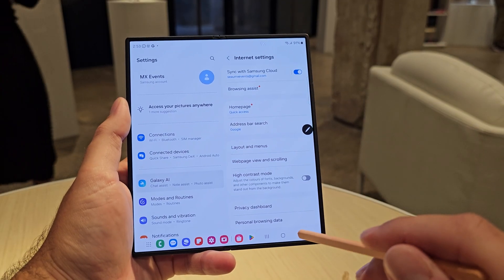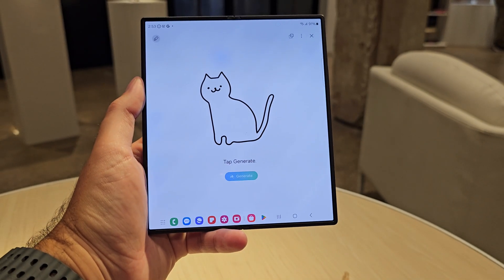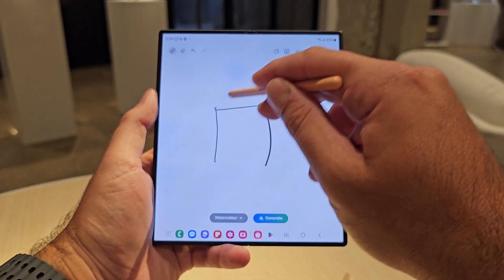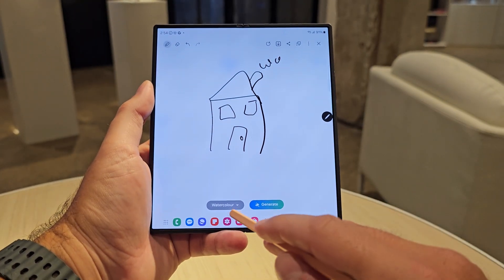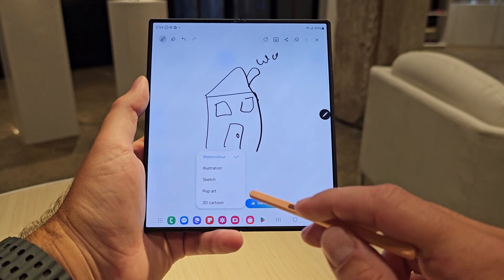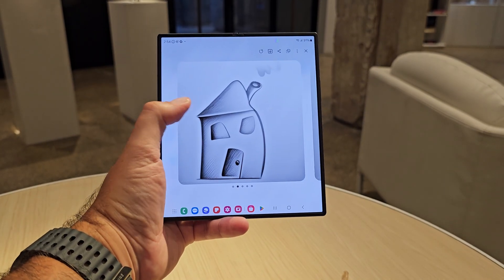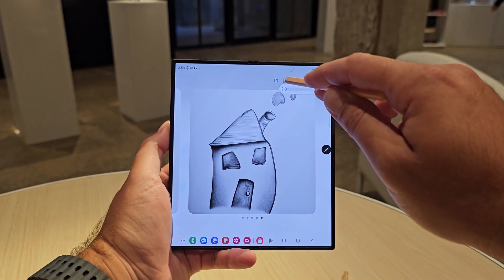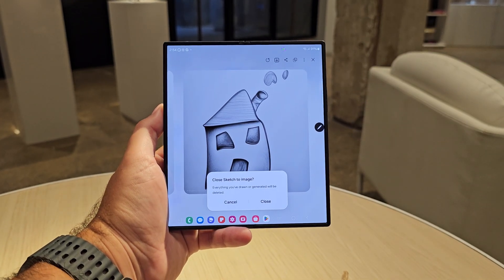The last way to use Sketch to Image is its own standalone app — we found it in the Edge panel, but there are likely other ways to access it. When you click on it, it overlays over the top of whatever screen you're on. You literally just draw on the screen and hit generate. A guide pops up, and it doesn't necessarily matter on the quality of the drawing — it will still try to turn it into something good. You can choose your style — watercolor, sketch, and more — and it gives you multiple options to save and insert. You can choose to regenerate, and it puts out some really good results.